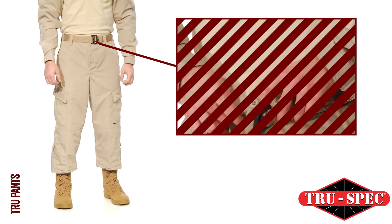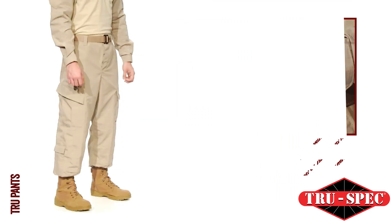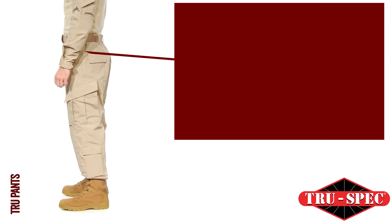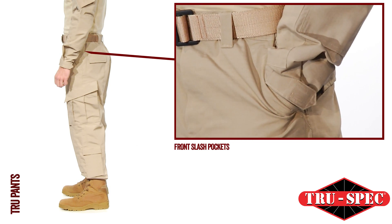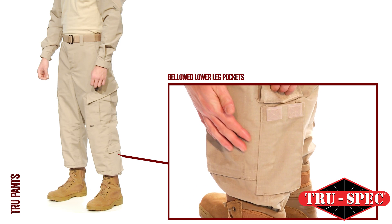The TRU pants have a drawstring waist with a button fly and heavy drawstring leg ties. The ten-pocket design includes two extra-deep front slash pockets with reinforced openings, two bellowed lower leg pockets with hook-and-loop closures.